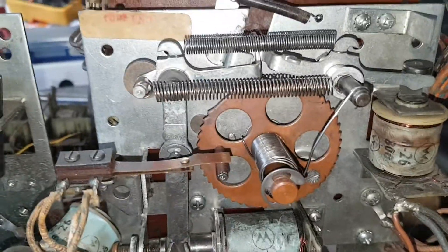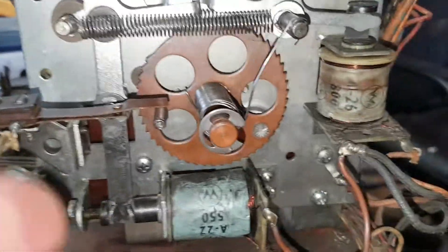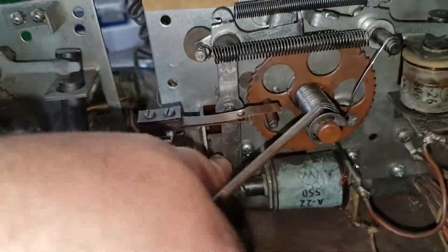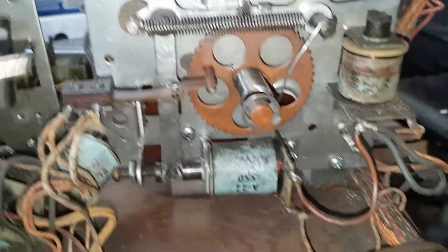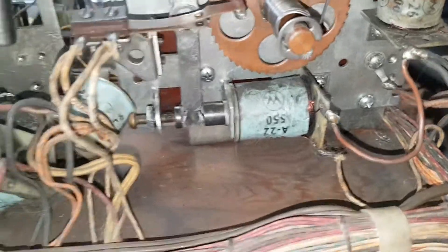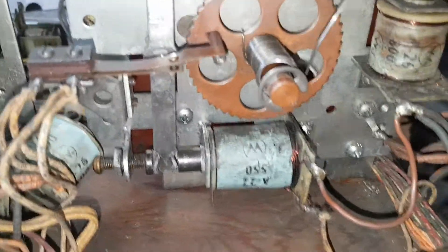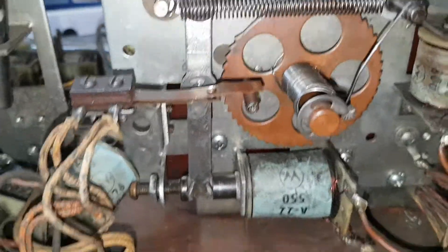Yesterday in the goat shed we dismantled this coin unit stepper — it was totally seized. That arm wouldn't move at all. This switch here was on the totally wrong side of that arm, and it was permanently open. It has to open at the end of the procedure, end of stroke.